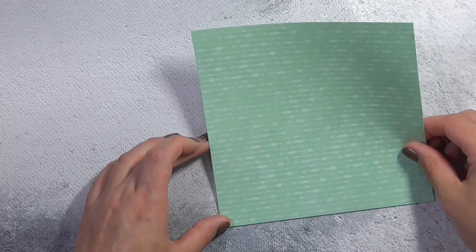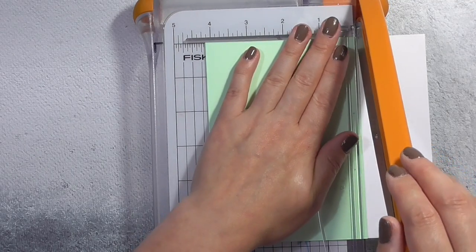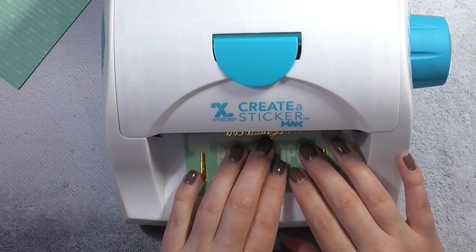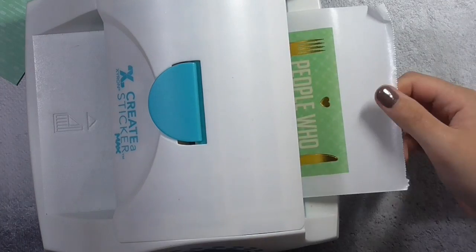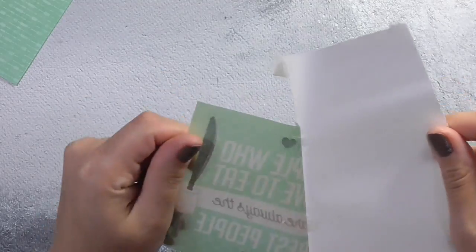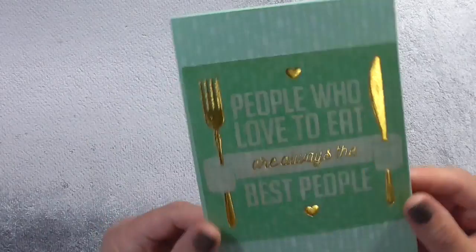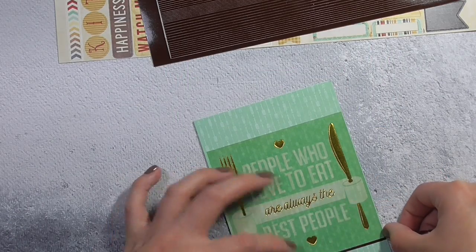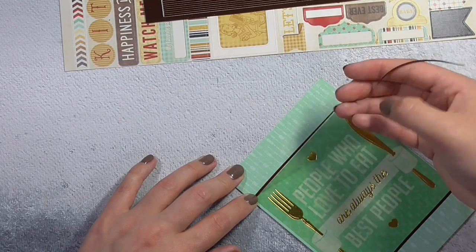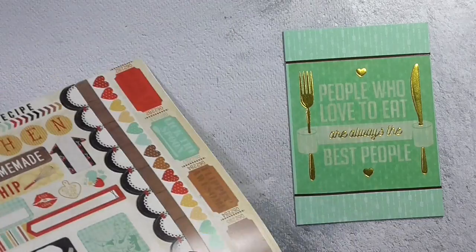Okay, so for card one I'm using that green card base and this patterned paper here. I've gone ahead and applied ATG tape all over the card base and then stuck the paper down and I'm just using my trimmer to trim off the excess. You'll notice occasionally as I'm using my trimmer I do actually cut the smallest piece of the card base - that's sometimes because I've maybe not scored and folded my card perfectly and there's a little bit of extra card hanging off the edge.